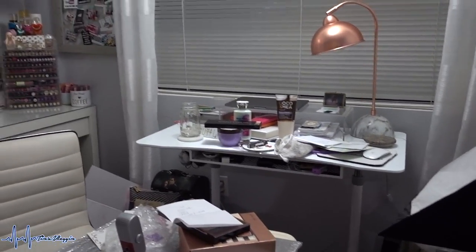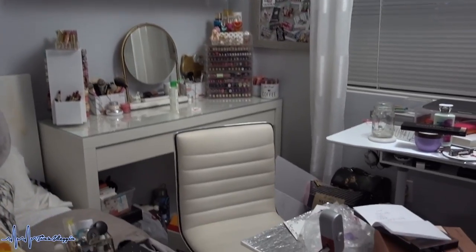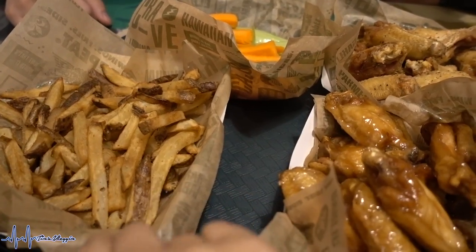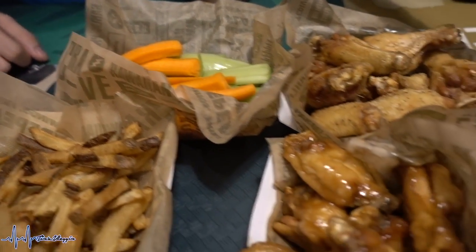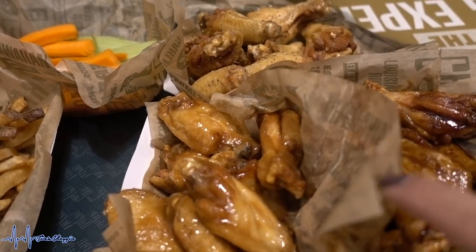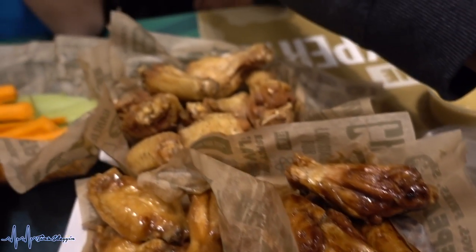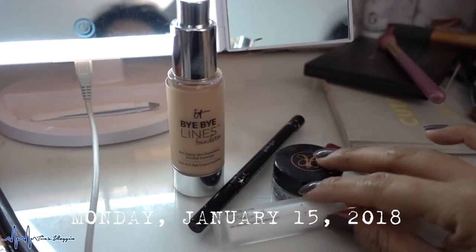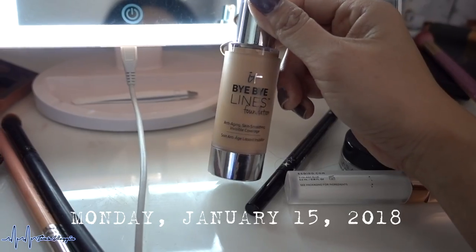Check out the aftermath of filming — it looked even worse earlier with a lot more mess, and there's even stuff behind my chair. Tonight we're having family dinner at Wingstop because we've never been! We have fries, veggie sticks, and a combination of Teriyaki, Hawaiian, and Lemon Pepper flavors.